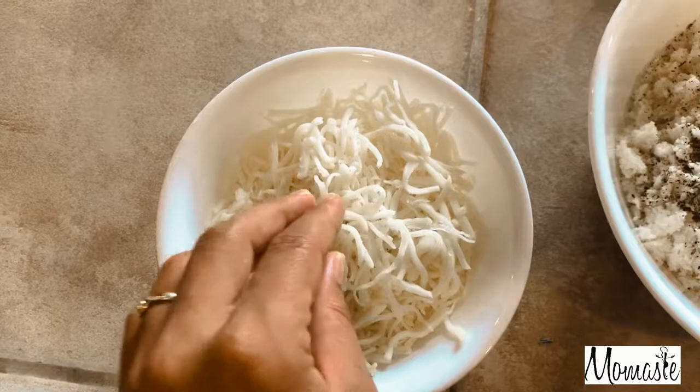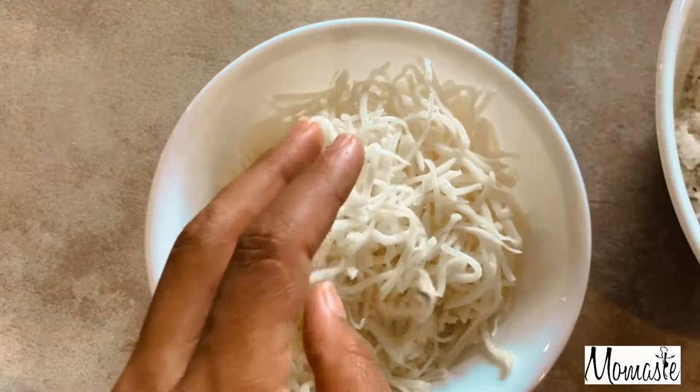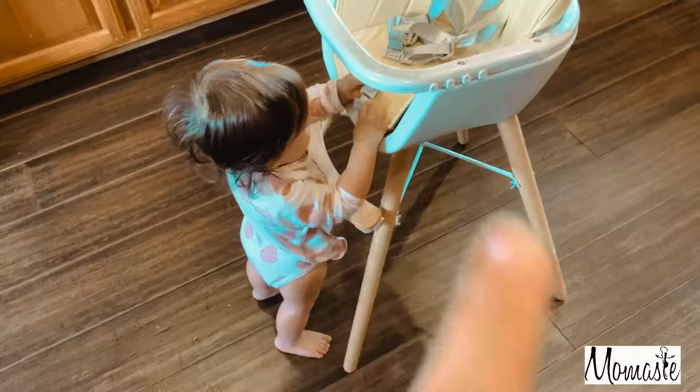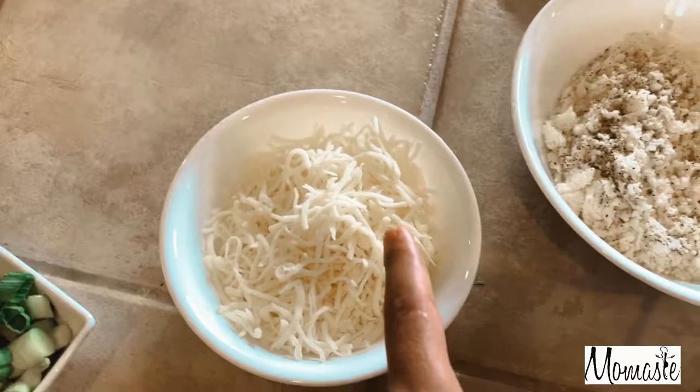Her main favorites were always mozzarella and cottage cheese. And then I was following a mom and she shared some insight about how certain cheeses are fine under the age of one. Mozzarella cheese is okay for babies to have under the age of one.